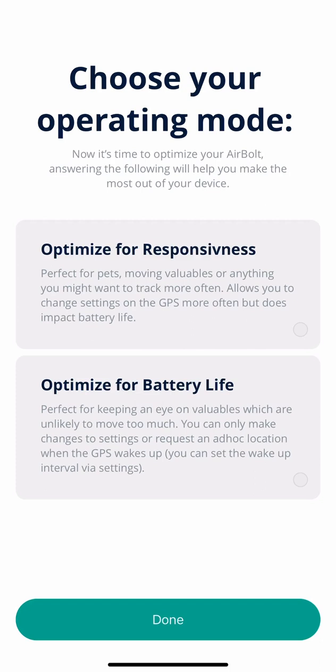If you want to maximize battery life and don't need to make changes often, then battery optimized mode is for you. In battery optimized mode, if you have put it on a schedule for an hour, it would mean it would take up to an hour for you to get the location or for any setting changes you make to take place. In essence, in optimized for battery life mode it sleeps in between its schedule, and in responsive mode it keeps checking in every few minutes to see if you have requested anything from it.